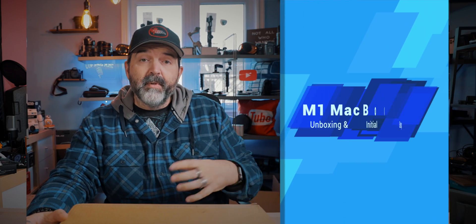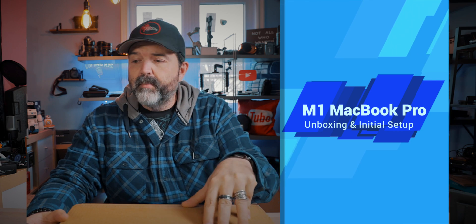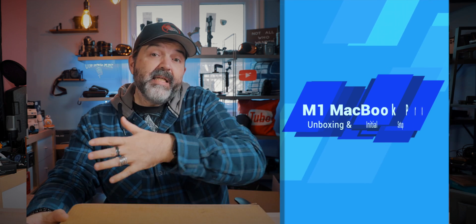In a future video we're gonna put this up against my 16-inch MacBook Pro i9 with 32 gigs of RAM, and also against my 2020 27-inch iMac with 64 gigs of RAM and an i7, which actually just eats my MacBook. We're gonna crack this open, see what comes in the box, run through the setup, and for those new to Apple — possibly your very first MacBook — we'll show you how to set it up.